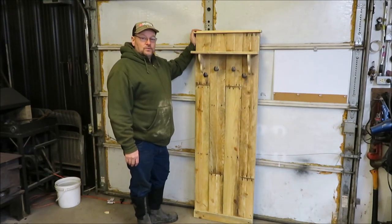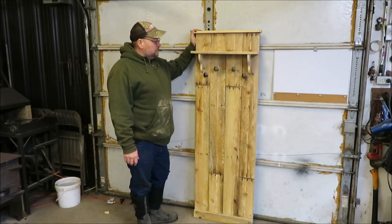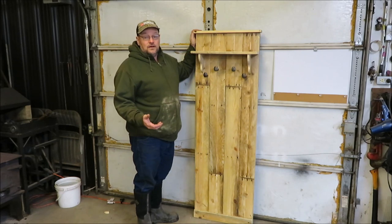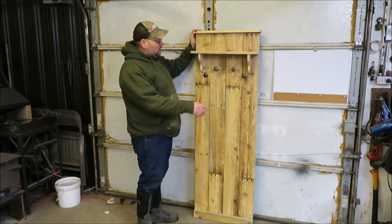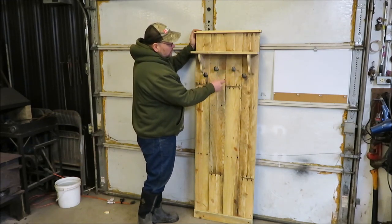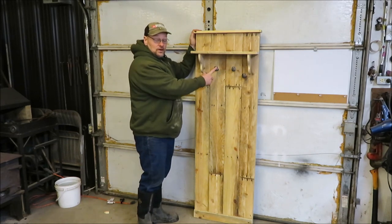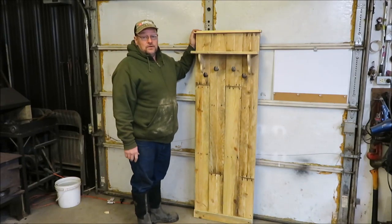The old pallet wood really makes a nice piece of furniture. People are using this stuff for everything now. It's not like it's really free — you do got to go pick it up, tear the pallets apart, and take all the nails out of it, but it's still worth the trouble. I said I was going to put three coat hooks on here, but if I put only three, it would end up in the center of a crack, and I didn't want that, so I went ahead and put four on there. Which is not going to hurt anything — there is no blueprint, so I can do it however I want.